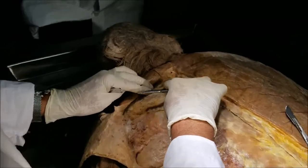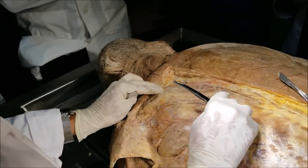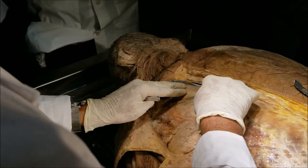Reason number two is they are not supplied by the dorsal rami of spinal nerves. Instead, they are supplied by the brachial plexus, which is the ventral rami of spinal nerves. So therefore, they are not the true back muscles.